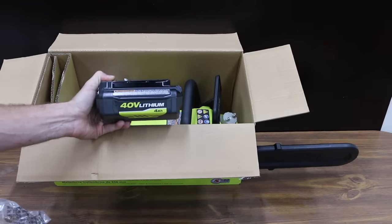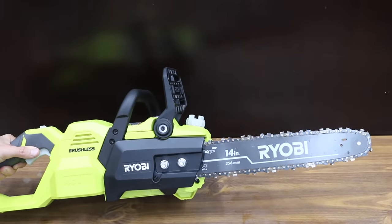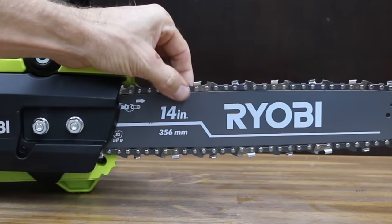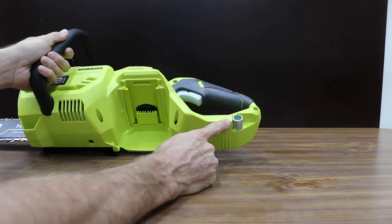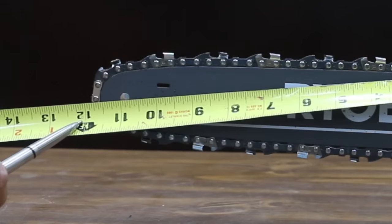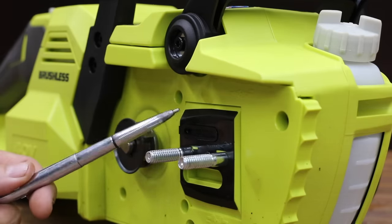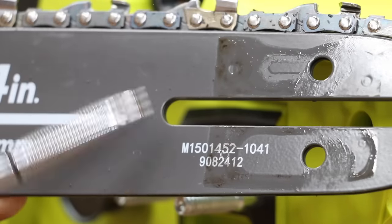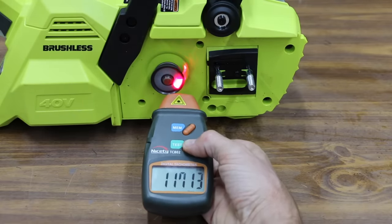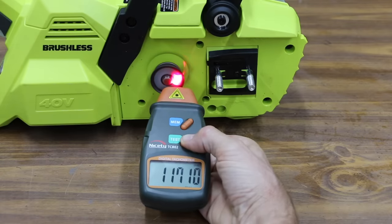The Ryobi comes with a 40-volt 4-amp-hour battery and charger. Just like the WORX, it uses a 3/8-inch pitch chain with 52 links, but it has a 0.050 instead of a 0.044 chain gauge. The tool to remove the chain is mounted at the back of the saw. Even though the Ryobi has a 14-inch bar, there's only about 12 inches of usable length. The bar and chain appear to be made by Oregon. It clocked in at 11,700 RPM — about 2.5 times the chain speed of the WORX.